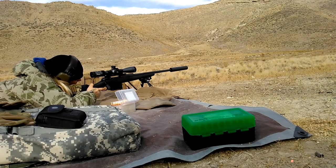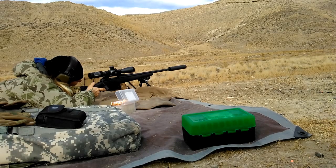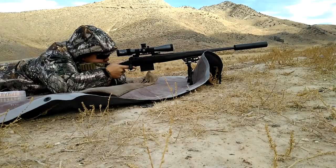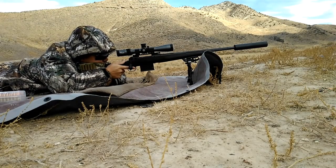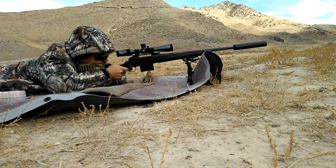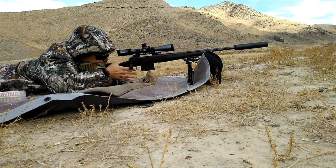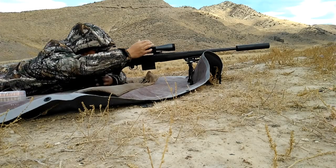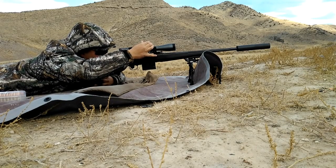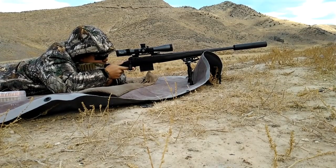Mine came set at 2.5 pounds and I've just left it at that — I didn't adjust it at all. Some of my AccuTriggers are a bit lighter and I adjusted those, but the 2.5 pounds on this one felt really good and I've shot well with it. This rifle also comes with a 10-round Savage magazine. I've read some reports of feeding issues, but with about 64 rounds through this rifle, all of my rounds have fed flawlessly. So far I've been a fan of the 10-round magazine.